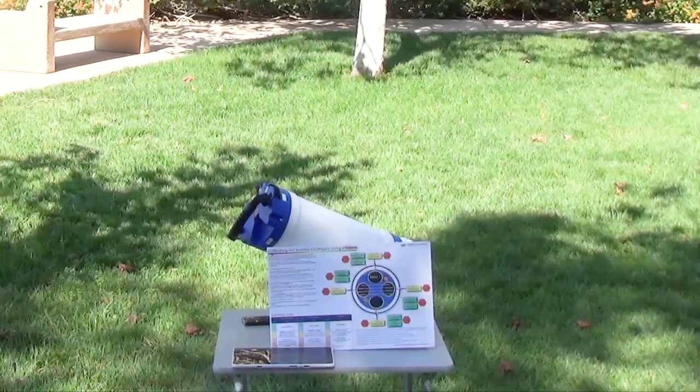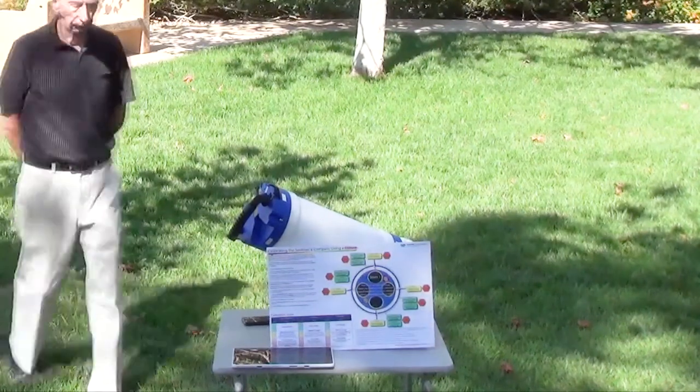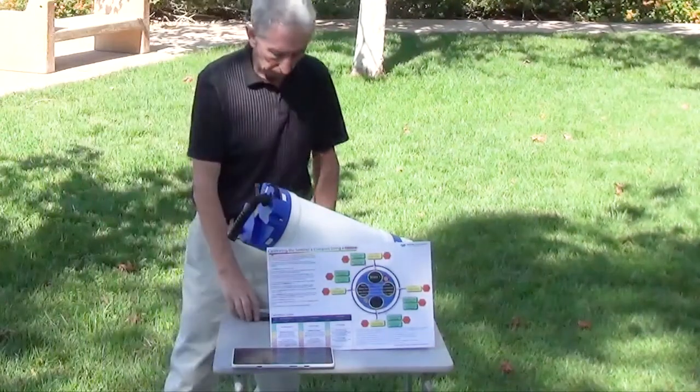Today we have the stand on a non-magnetic table. Regarding location, we have found that for best results, we calibrate the compass outdoors and away from any magnetic interference.